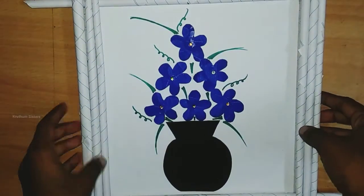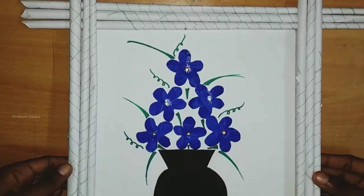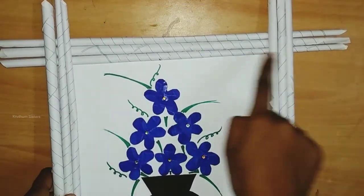Hey guys, welcome to Krithoom Sisters. In this video, I will show you some decorative items. First, I will show you a photo frame.